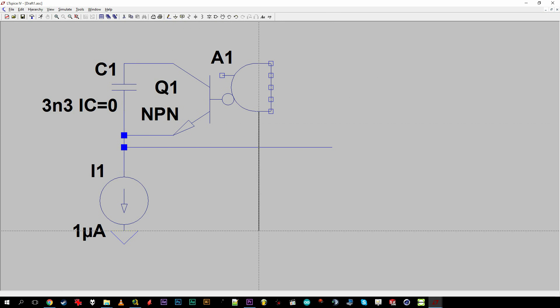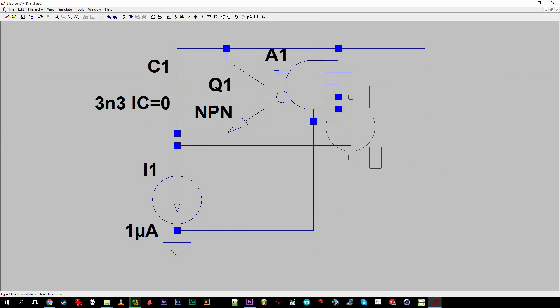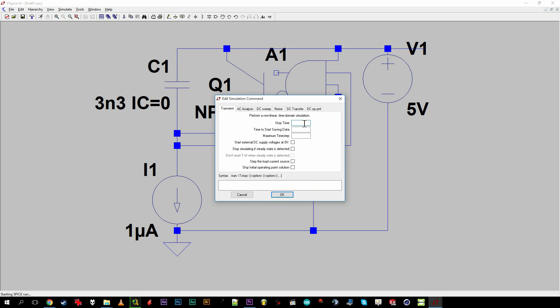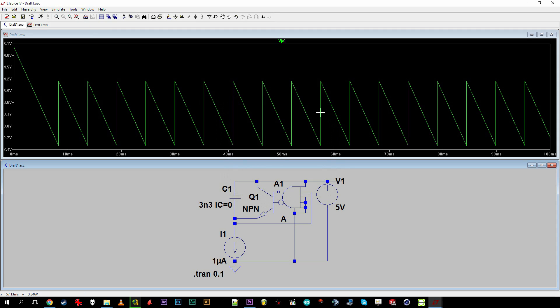The capacitor is charged by the current source until the threshold voltage of a Schmitt trigger NAND gate is crossed, which causes the capacitor to be slowly discharged over the transistor. Then the whole thing starts anew. The current source is another functional portion, which on its own is equally simple. As the simulation reveals, this arrangement gives us a sawtooth waveform.